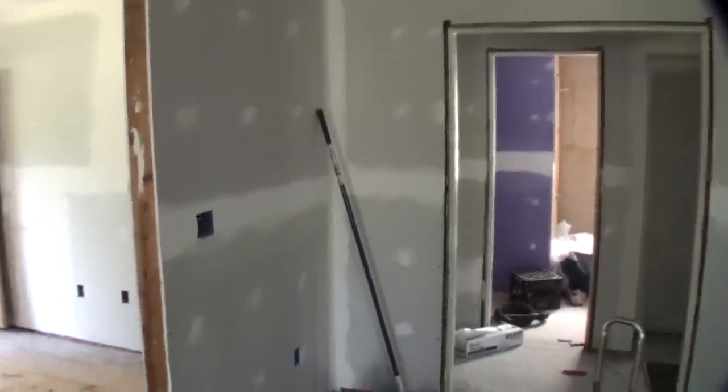Since the primer is white on the walls and the ceiling, when I come back and do my ceiling white, a little overspray won't hurt anything. But as far as the paint that goes on the walls — it might be some sort of off-white or muted color — that's going to be way too difficult to do with the sprayer, so I'll come back in and roll all that. Let's get started.